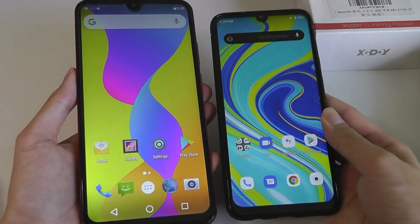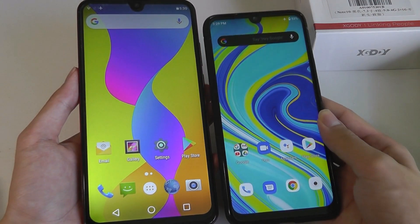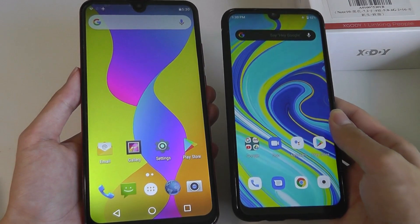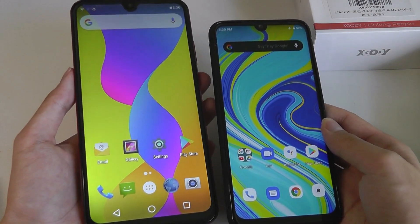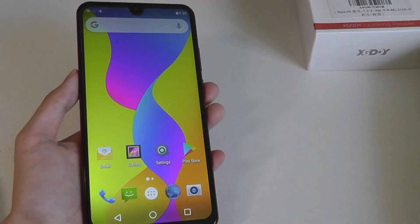Holding it against other devices which have a more reasonable, say, 6.3-inch screen — it's still really large, by the way. You can just see how much larger the XGoodie Note 10 really is. It's definitely a two-handed phone.